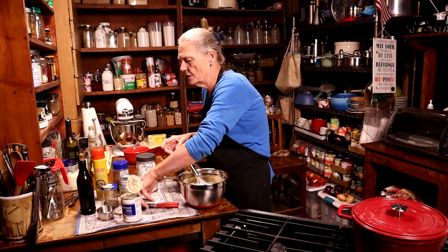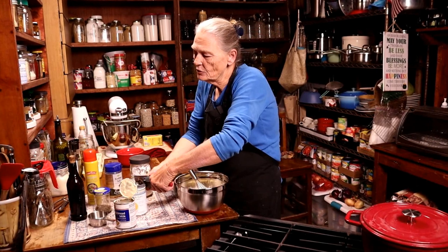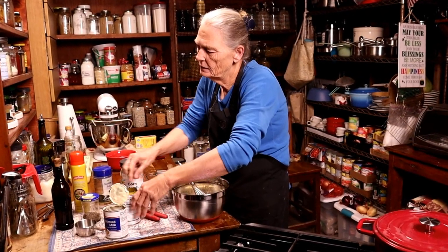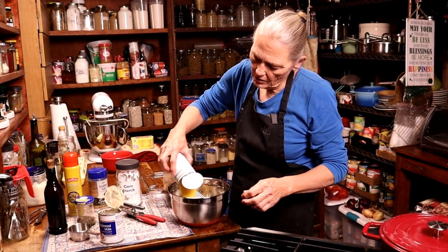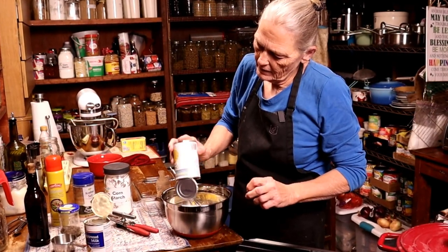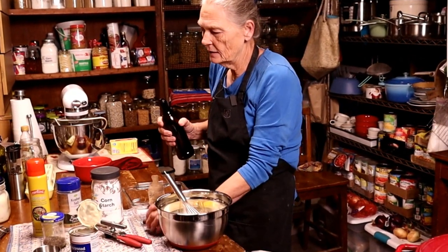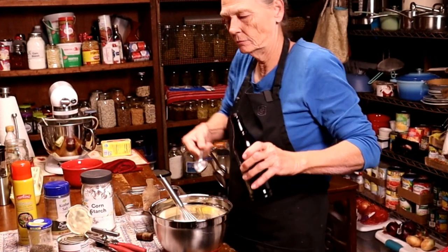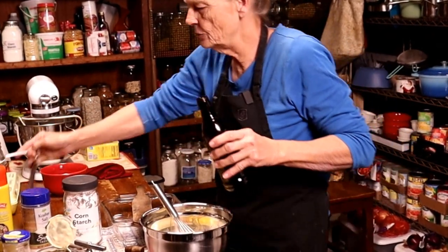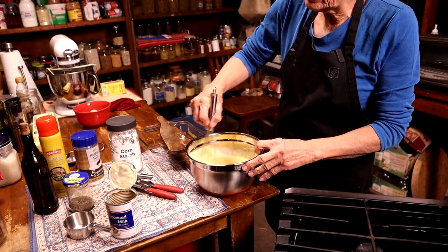Now we're going to add our can of cream style corn — pour that all in there. Then we're going to put a tablespoon of vanilla — not a teaspoon, a tablespoon — and in it goes. We're going to give that a stir and get it all incorporated.